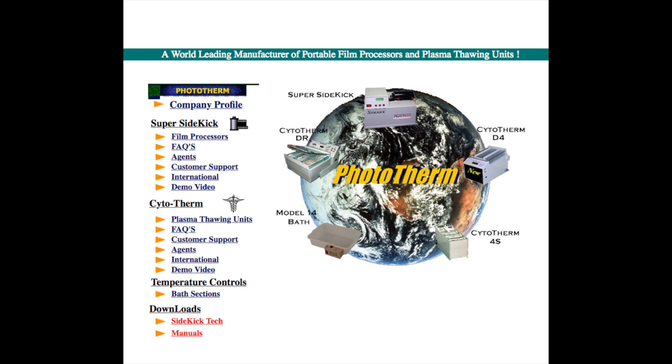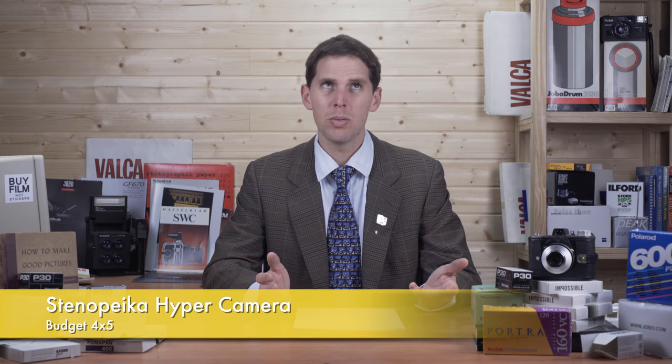From the film processing machine world — similar to Jobo — Phototherm has finally stopped doing any repairs and maintenance on their machines. This was reported on CAD Labs, which is a great resource for news. Phototherm made the Sidekick, which was kind of like a Jobo but a different brand and worked pretty well. If you have one, treat it with a lot of love, because you might not be able to get any spare parts from now on.